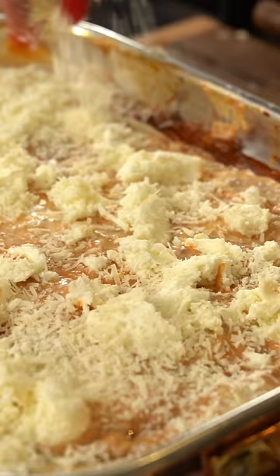And now this is the final layer — it really wants parmigiano. 30 minutes covered, and then 15 minutes uncovered to get the crust on top.